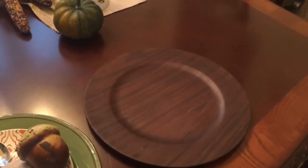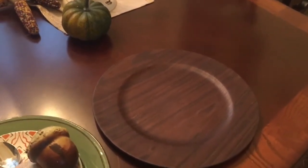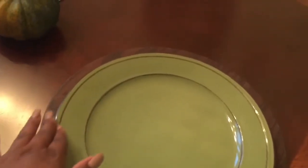Let me show you the layering for this fall look. This charger I purchased from Walmart — they were $3.46 each. I thought that was a good price. I love the rustic wooden look of it, and it went great with the plates. As you can see, I have the green plate here and it's trimmed in brown, which went really nicely with the charger.